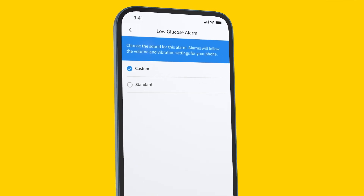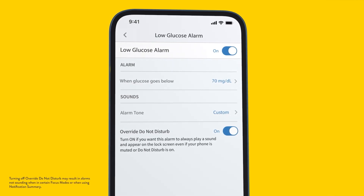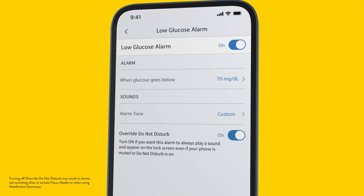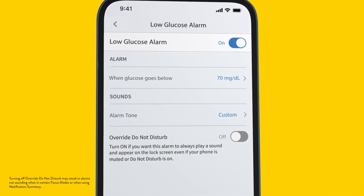Keep in mind the sound level on your alarms will follow the volume and vibration settings for your phone. Note that the low glucose alarm is set to override do not disturb. If you do not want the alarm to always play a sound and appear on the lock screen, you need to turn off override do not disturb. You can also set up your high glucose alarm using the same steps.